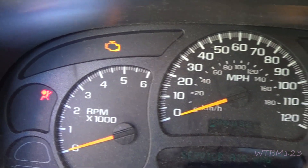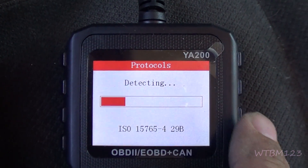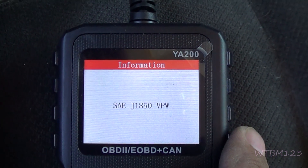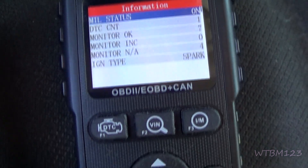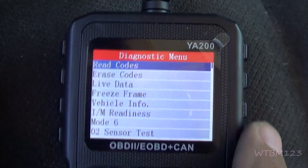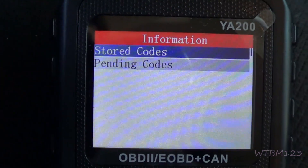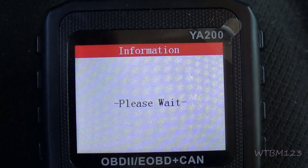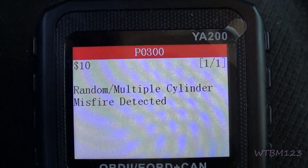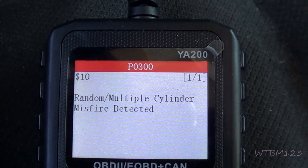I made the check engine light come on — I pulled the spark plug wire off. If you hit OK, right here you'll see MIL light status on. Going to read codes and down to pending codes: random multiple cylinder misfire, P0300. I just ran it long enough that it hasn't decided which cylinder it was yet.